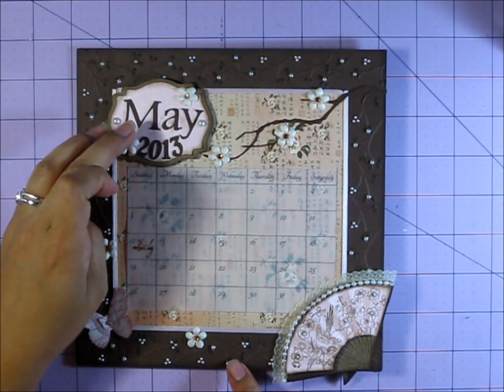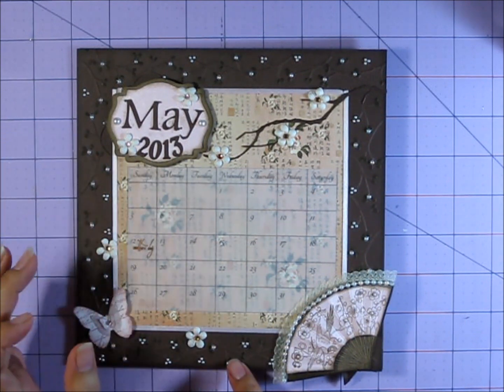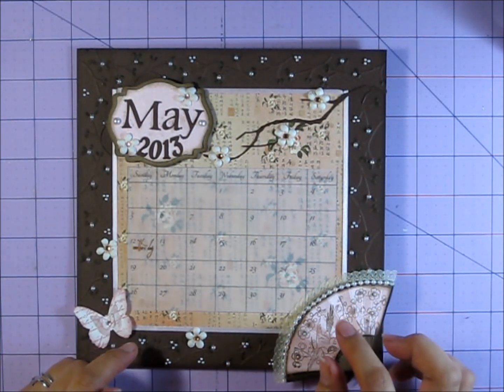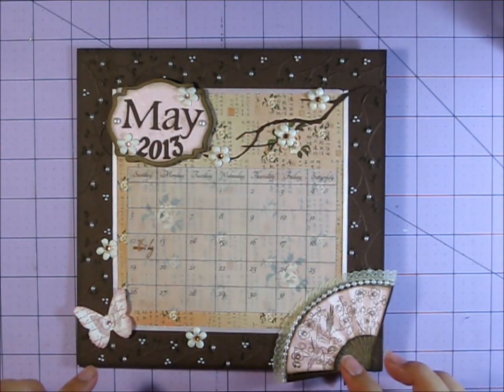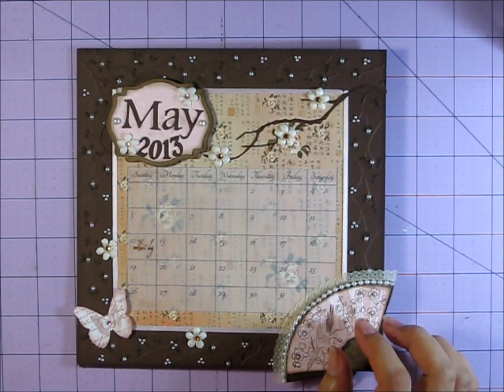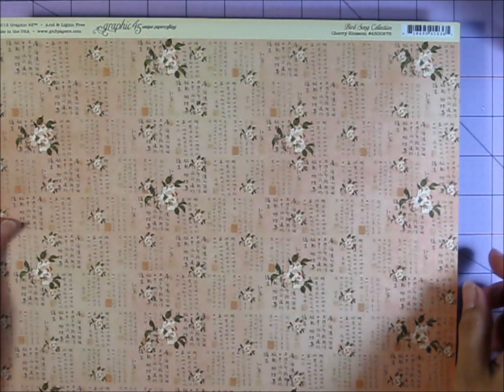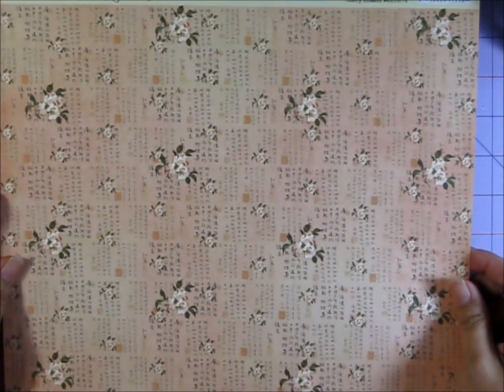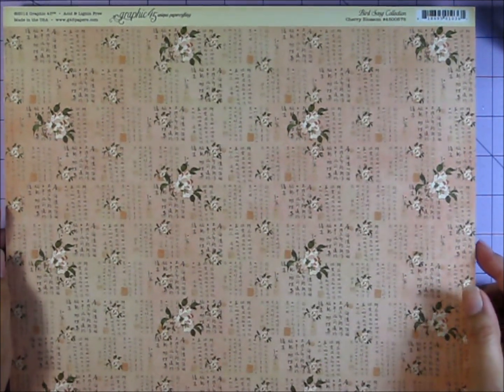I selected the month of May. I actually wanted April because around the time that we were talking about doing this swap, Graphic 45 came out with the Birdsong collection, and in that collection there's this sheet of paper which is the cherry blossom paper, and I love cherry blossoms — I saw this and I was like, oh my gosh, I had to have it.